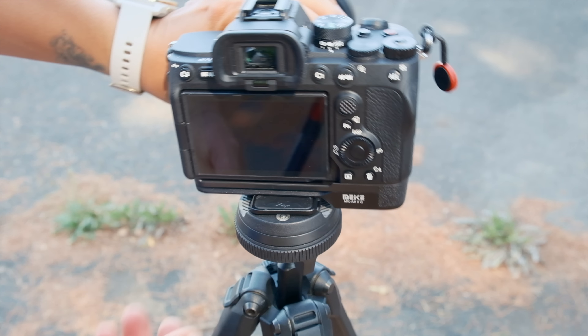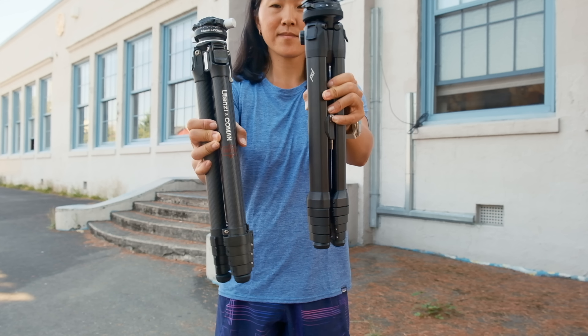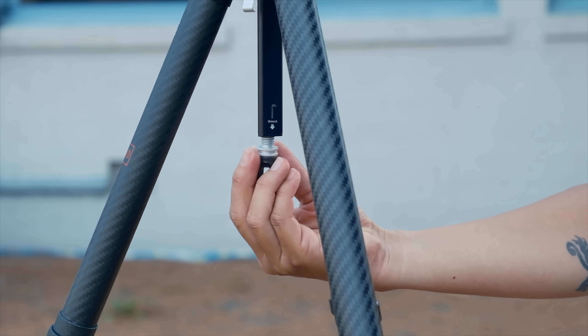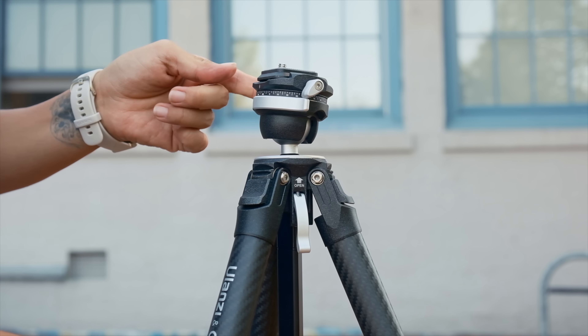If you're watching this video, you're probably thinking about buying the Peak Design tripod. I don't blame you because I bought one for myself. But before you do, I want to introduce another cheaper option. This is the Ulanzi & Coleman carbon fiber travel tripod, and it is exactly half the price of the Peak Design carbon fiber tripod.